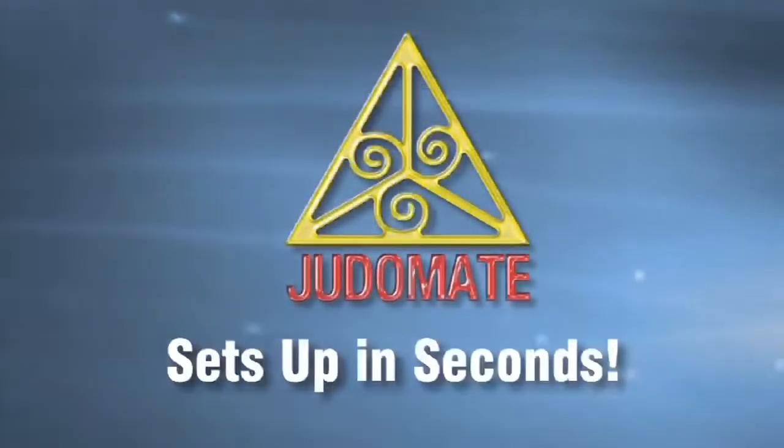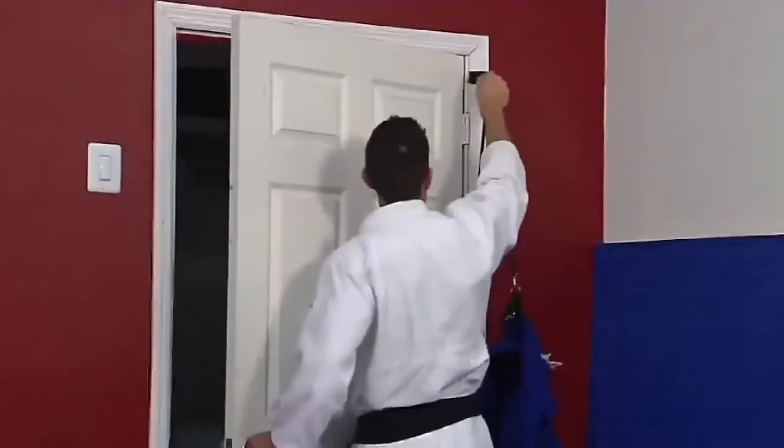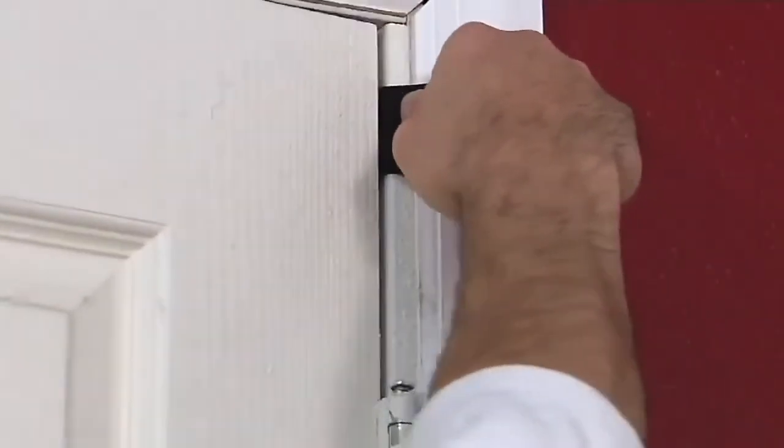Set up in seconds and designed to be used almost anywhere — at home, in the gym, your hotel room, even outdoors. It's like a dojo in your gym bag. Simply hook one nylon band to the top of the door frame, wall or post, and then attach the lower band.